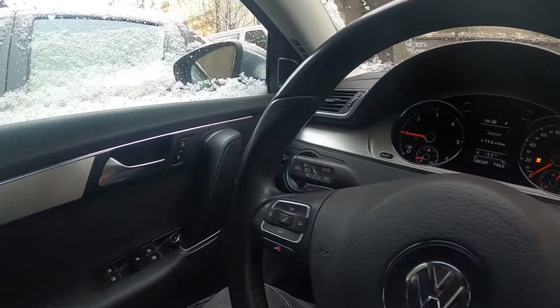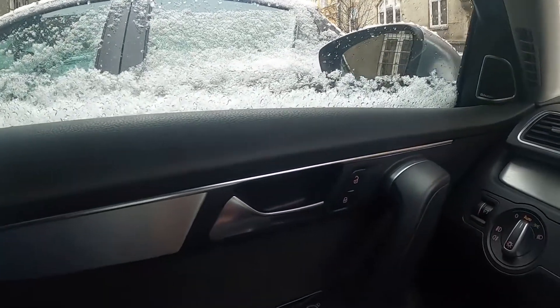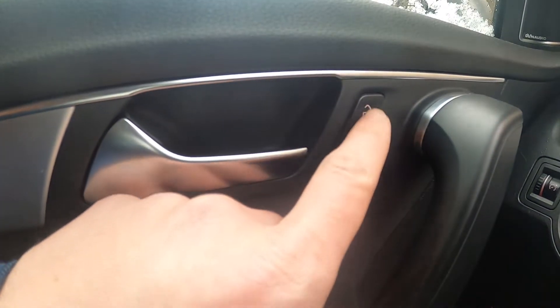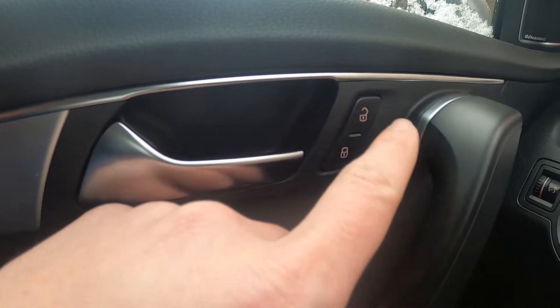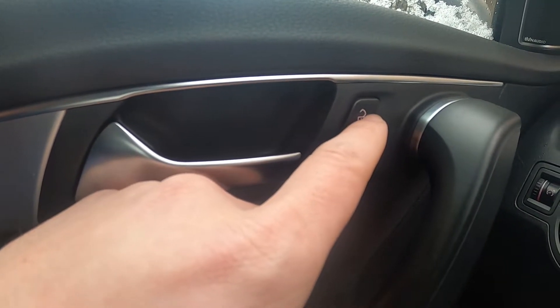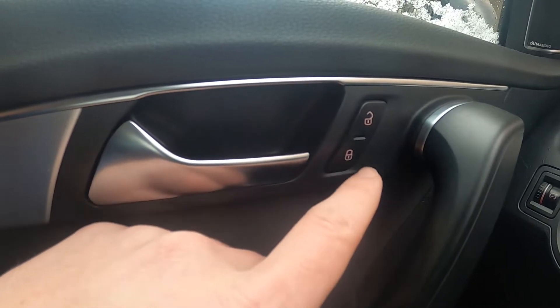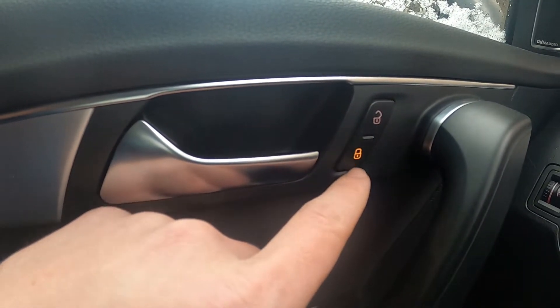Take a look at the left driver's door — right here we've got two buttons. The upper button is responsible for unlocking all the doors and the lower button is responsible for locking all the doors. Simply press it to manage this function.